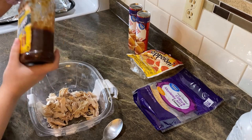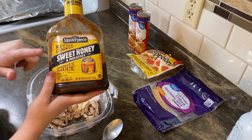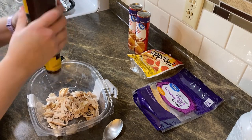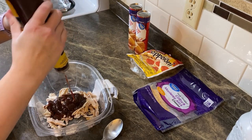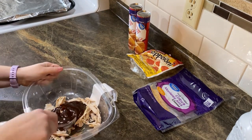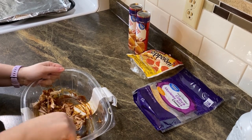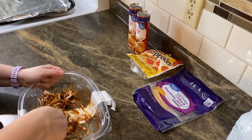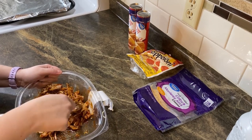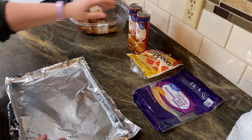Take your shredded chicken from the rotisserie chicken and mix it with the KC Masterpiece sweet honey and molasses barbecue sauce. This stuff's fantastic — I'm usually a Sweet Baby Ray's fan but this brings me back to my childhood. Put a decent amount in there because you want to coat your chicken. Mix it up — oh my gosh, this smells so good already.